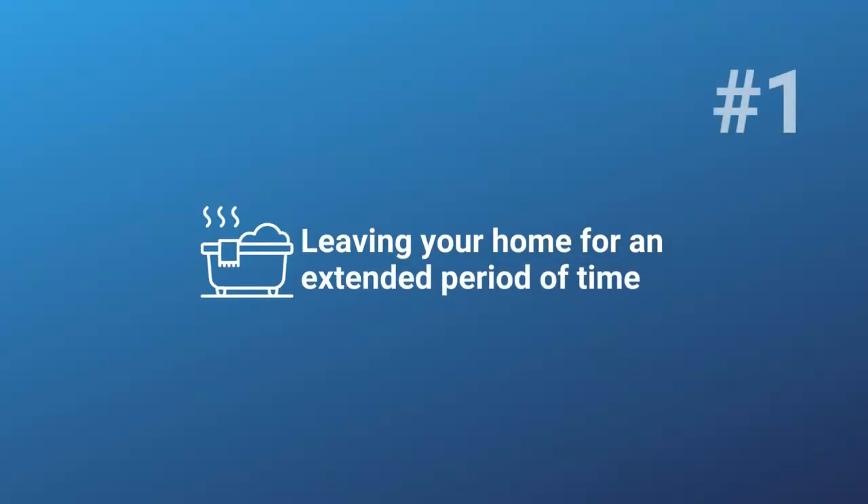Number one: are you going to be gone? Maybe you have a winter home and a summer home, and you're going to leave one house to go to a different one in the wintertime and you're going to be gone for at least a month. In that particular situation, you might want to shut down your hot tub and winterize it, and I'm going to cover that a little bit later in the video.